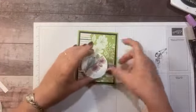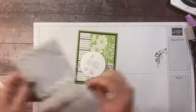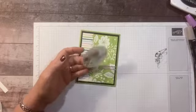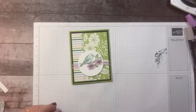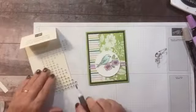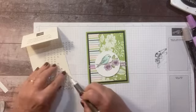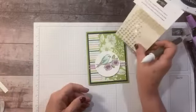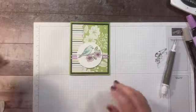I'm going to pop this up with dimensionals — just three on here. I'll place my bird on the card. Then I'm going to use some of these awesome iridescent rhinestones — these are like my favorite thing in the catalog. I'm going to use a large one for the big flower center and a medium for the other center. I love these because they kind of take on whatever color is close to them, which I think is so cool.